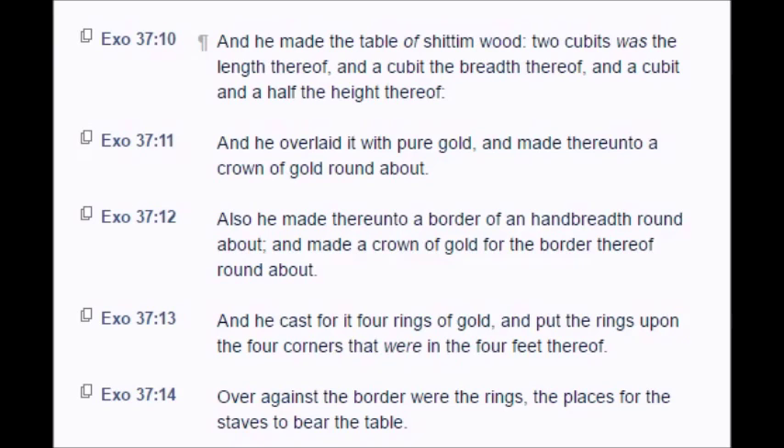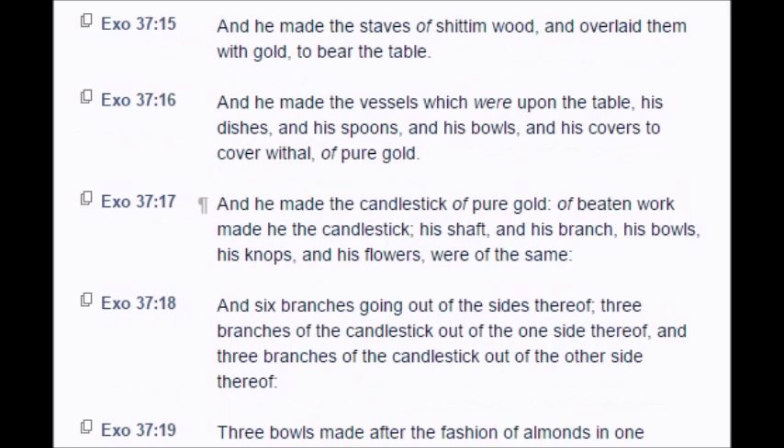And he cast for it four rings of gold, and put the rings upon the four corners that were in the four feet thereof. Over against the border were the rings, the places for the staves to bear the table. And he made the staves of Shittim wood, and overlaid them with gold to bear the table. And he made the vessels which were upon the table, his dishes and his spoons and his bowls, and his covers to cover with all of pure gold.